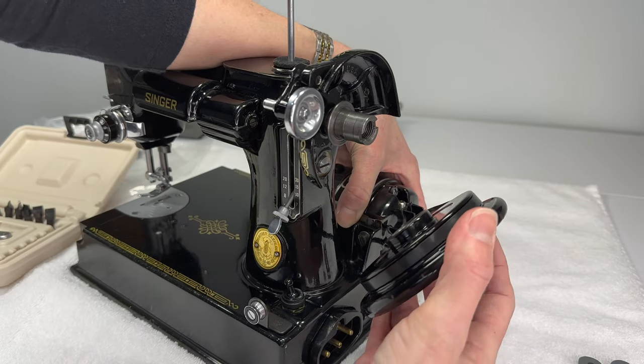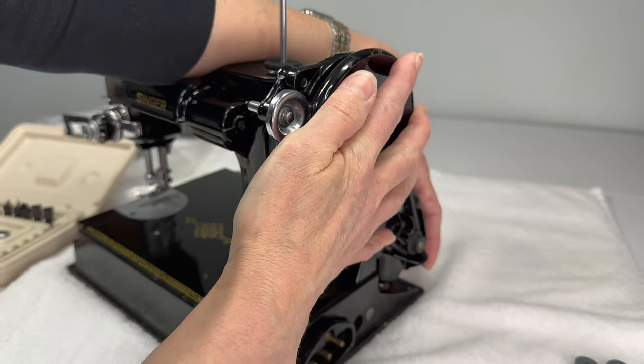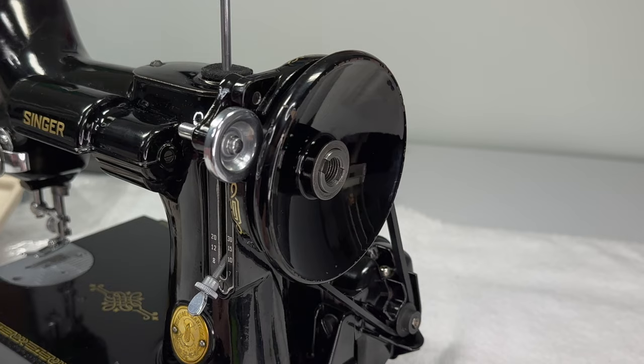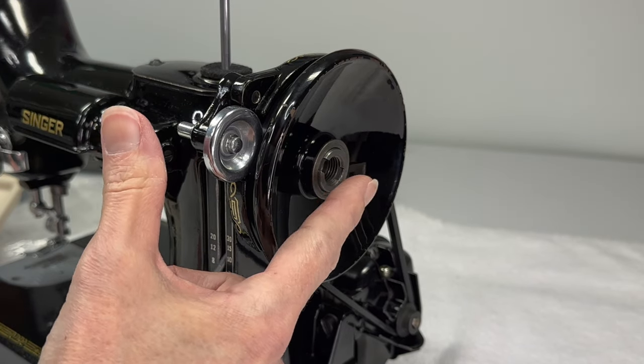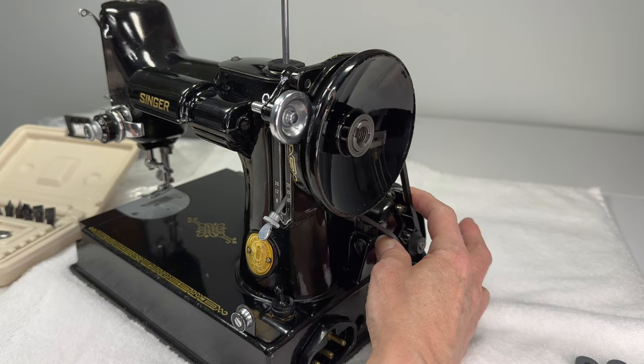So now again I'm going to catch the belt, and now I can easily slide the hand wheel onto the shaft. Now let's go ahead and put the rest of the parts back on the hand wheel real quick and then we'll adjust this belt.